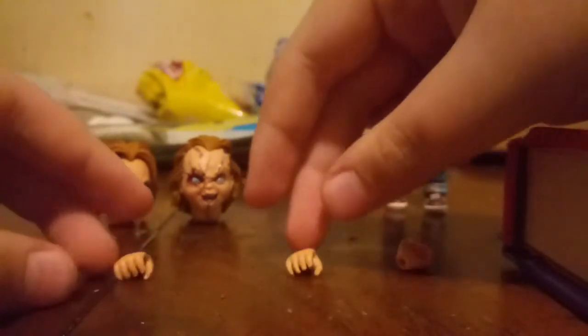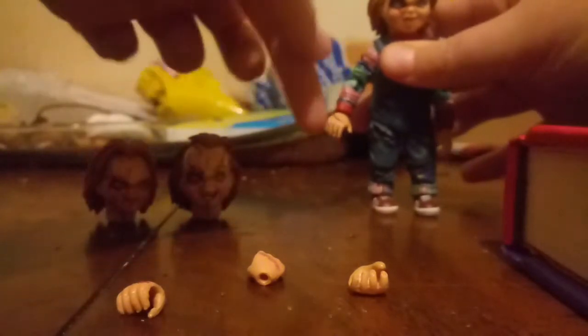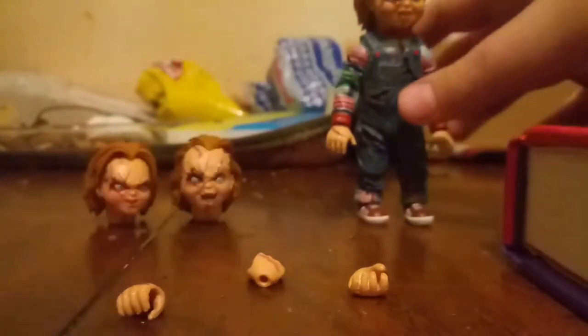Now, Chucky's hands. He has two hands that are closed — one's a bit smaller than the other, but this one's for like the axe and this one's for like another weapon. Chucky also has these pairs of regular open hands, which I have on the figure right now.